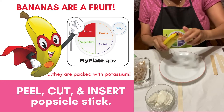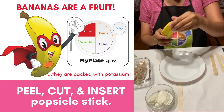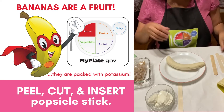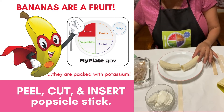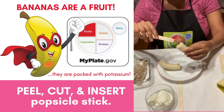What I'm going to do is take my banana. Peeling from the bottom is actually easier than from the top. I'll peel my banana, then cut it in half, and take a popsicle stick and put it in through the part where I just cut.